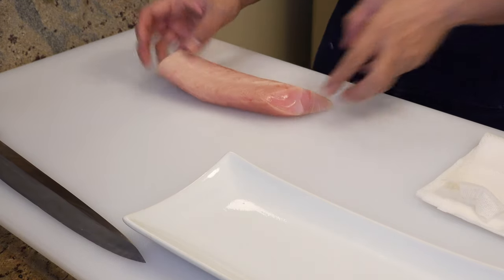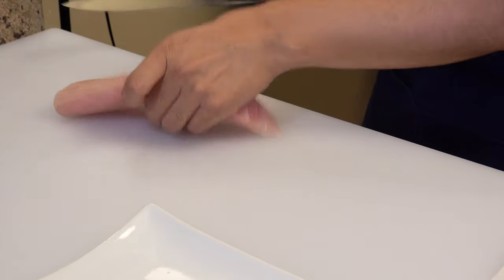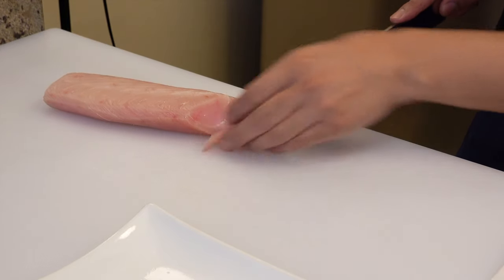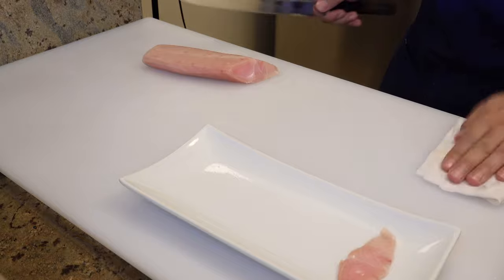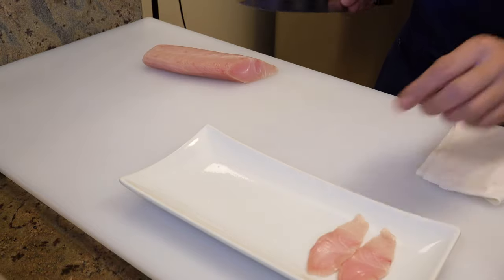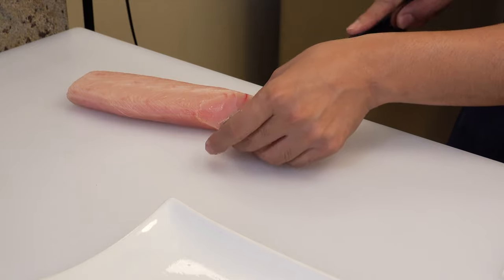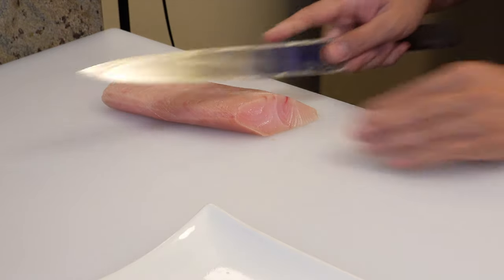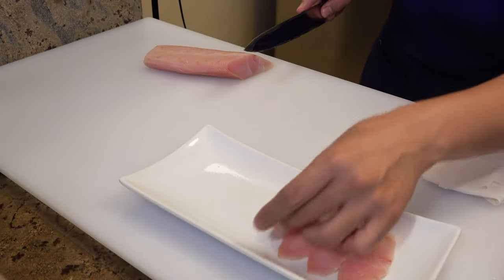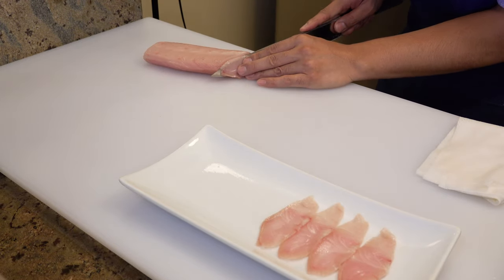Let's slice the yellowtail next. Please put it skin side down and slice from the tail side. Slice it thinly and line the slices up nicely on a plate. The thickness of each slice should be about two millimeters. If you slice thinner than that, you won't taste the fish much, so I believe this is the perfect size for yellowtail carpaccio. Please try to slice them into the same size.